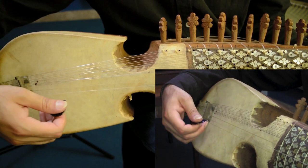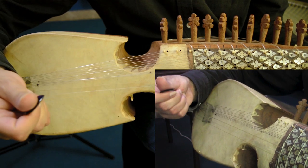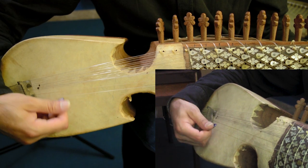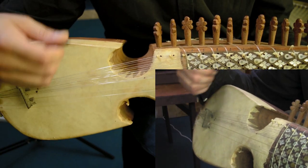Now it depends on the size of the Rubab and the weight of it, so you have to figure out what works for your scenario and which pick you have to use. I usually pick this way — this is my way. So this way, you have to do it. I hope you understand how to do it. If you like my lesson, subscribe to my channel and click the bell icon so that you get future lessons. That's it — Allah Hafiz.